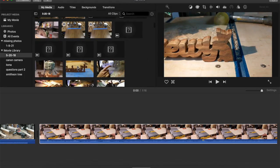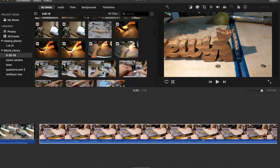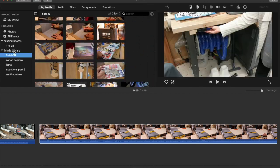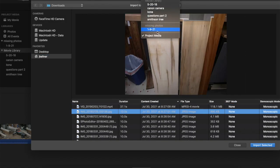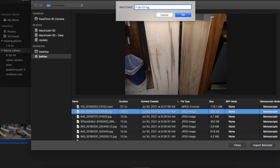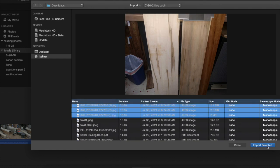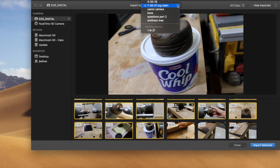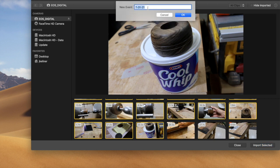Before we get started, a random comment on iMovie: I end up scrolling and scrolling trying to find the photo I'm looking for to make these videos. I couldn't figure out why I couldn't find photos after uploading them. What I discovered is you can create a file name when you're uploading them at the very top of iMovie. It may take a little longer upfront, but it'll save you from all that scrolling.